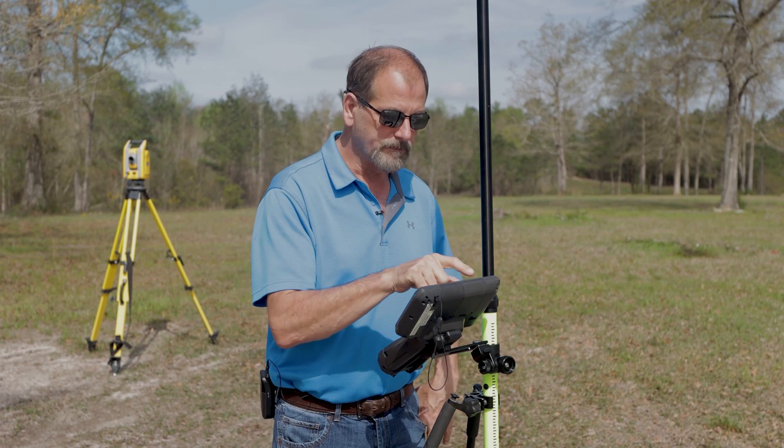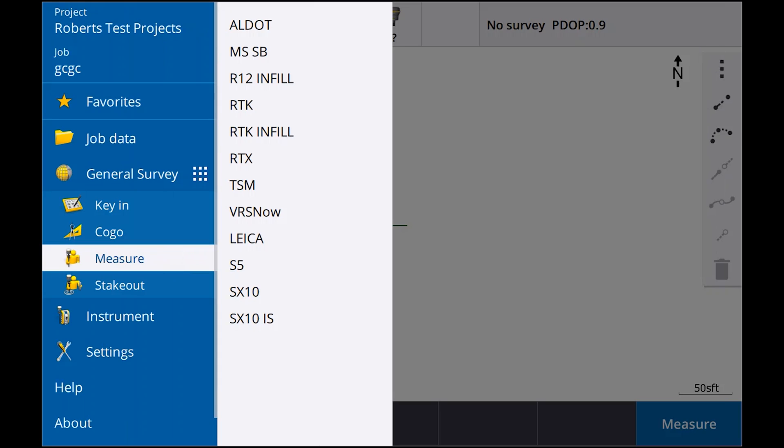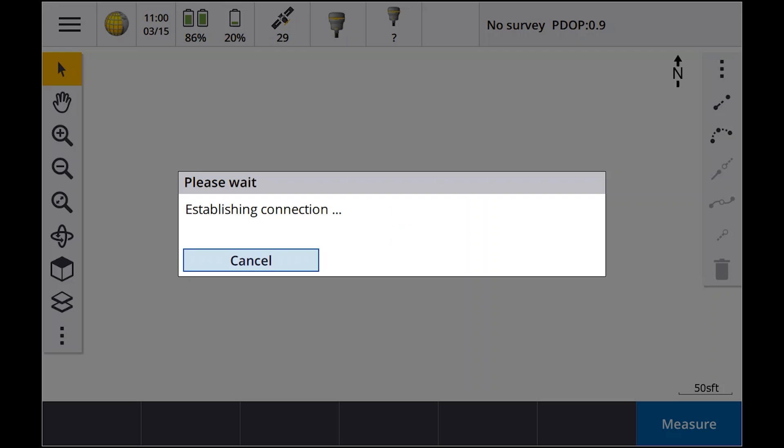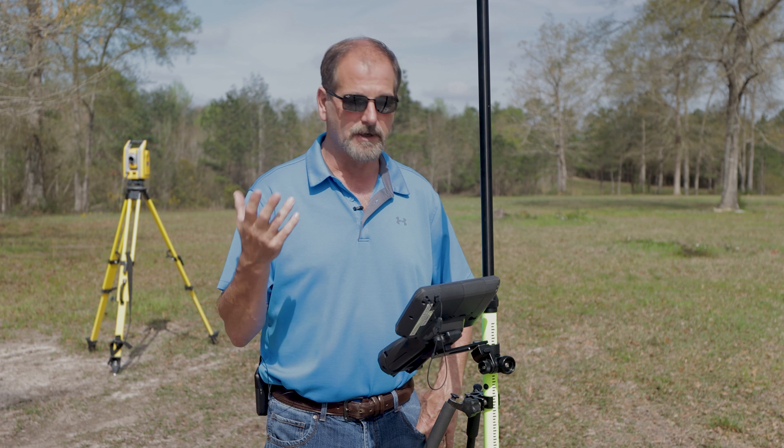Let me show you what's happening. If I go into measure and go to Mississippi single base and say measure points, it's going to make the connection and you'll see it connects up just fine. I'm connected.